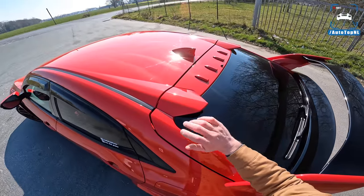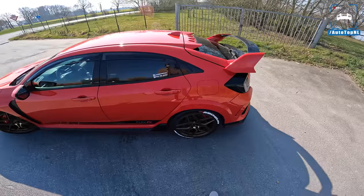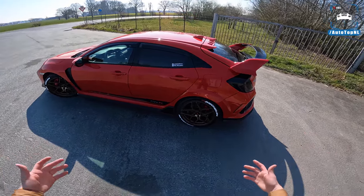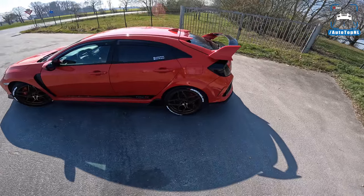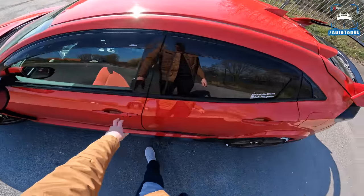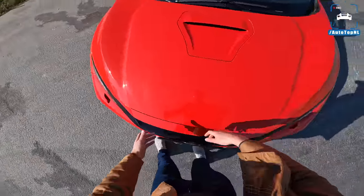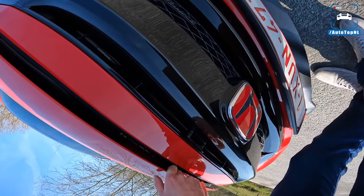It sounds really cool — it's very loud. There are vortex generators at the rear, which is pretty cool. You have to kind of dig the look; it is very extreme and dramatic. But as I said before, as long as it's functional and serves a purpose, it has a right to be there. This car took the Nürburgring lap record for front-wheel-drive cars back in the day, though it has since been beaten by the Renault Mégane Trophy R.